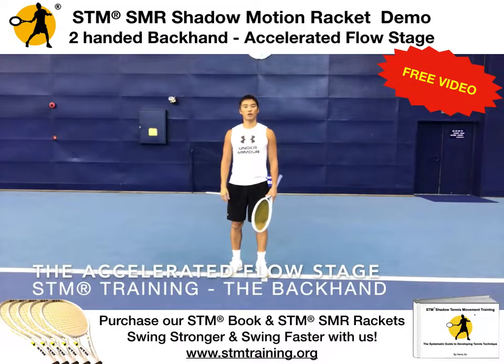In this video I'm going to share with you how to train with the STM SMR Racket with the 200 backhand accelerated flow stage. This is for those who have already gone through the slow stage, stopping, flow stage, smooth and continuous, and the slow to flow stage where you bridge the gap between the slow and the flow.